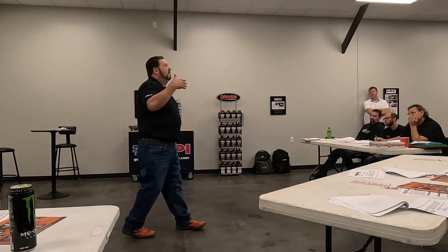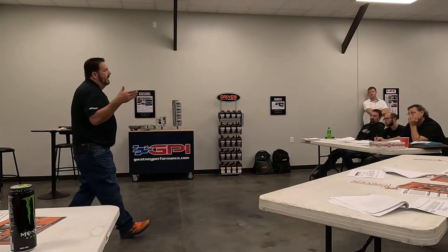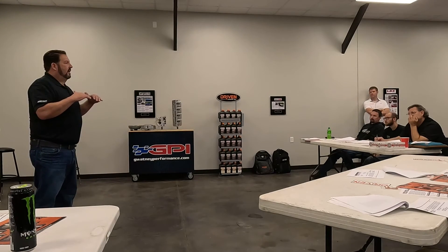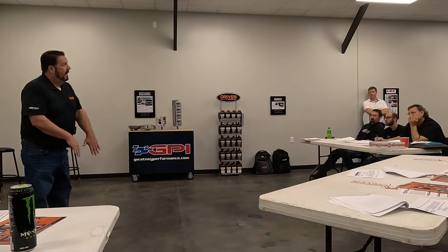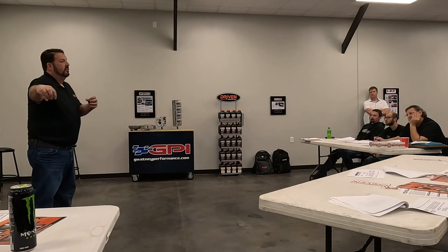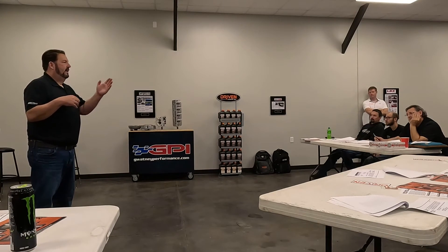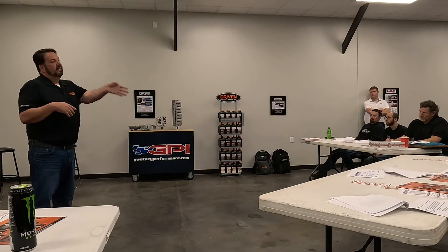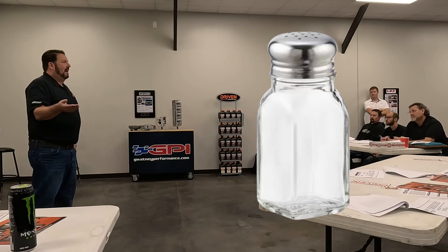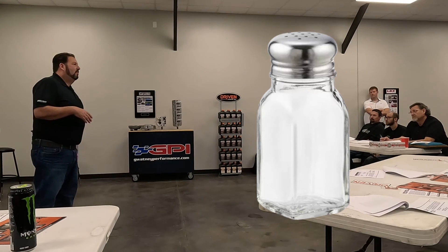Detergents are really there to keep it clean. They're also part of what we call a detergent-dispersant package, because you don't want to get a bunch of sludge loose and then just have it go to the bottom of the oil pan — you want it to stay in suspension so the filter can do its job. There's calcium, magnesium, and sodium. Sodium is really a bad actor with LSPI and it's not really used anymore.